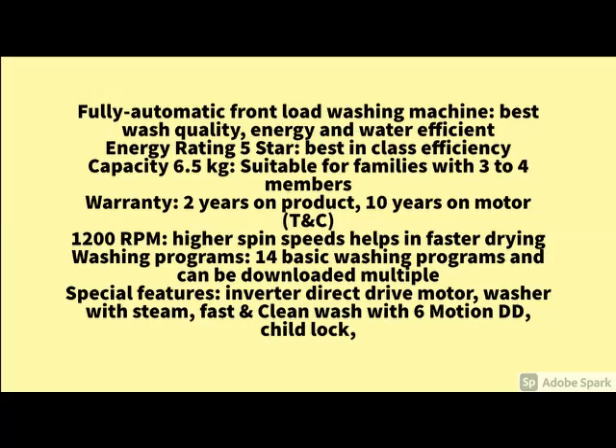And how the product looks — front view, side view, back view — you can see here. For more details and more specifications, check the details below. If you have any query, please share in the comments. Thanks for watching this video. Stay updated, stay tuned. Thank you.